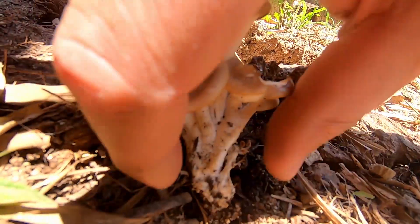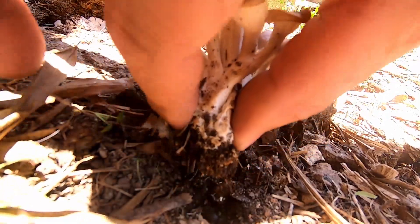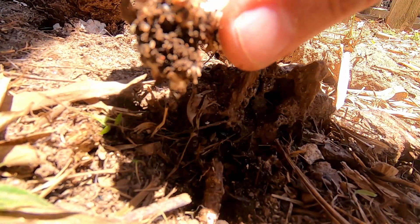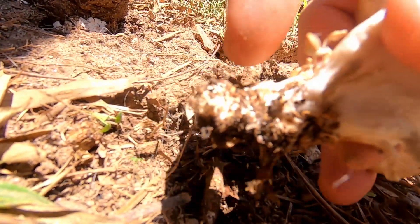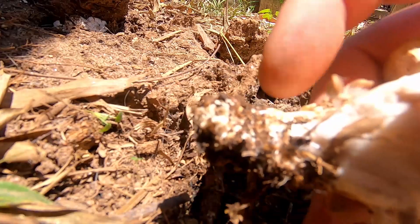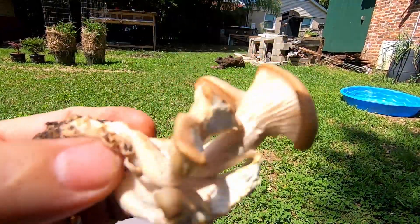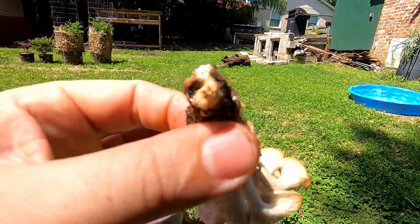All I'm going to do is grasp this at the base and pull it loose from the stump. You can see it's got some dirt and wood stuck to it — that's good, we want that. That's what is going to help us establish a new bed. We have our clump of oyster mushrooms here, and the mycelium is going to be here on this end where it was attached.